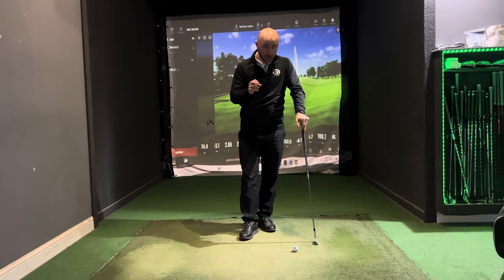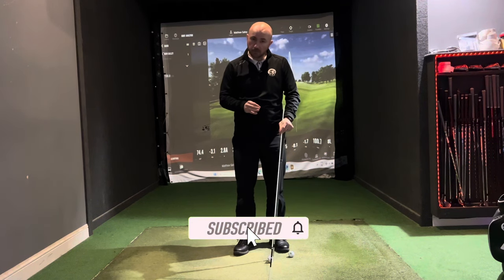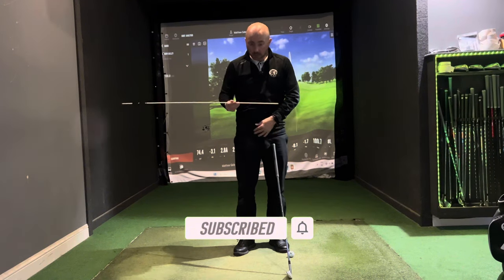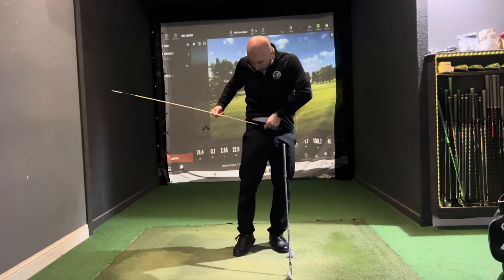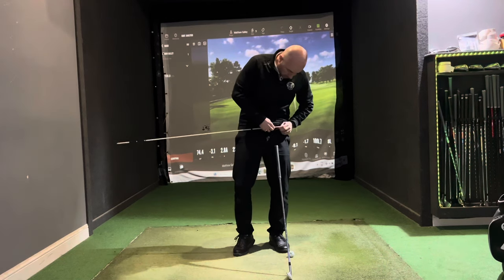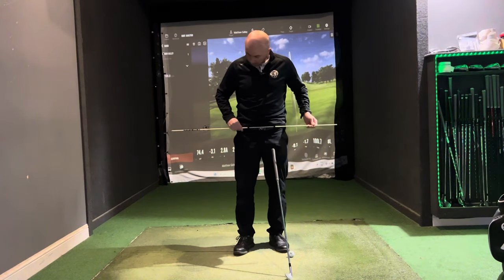If you've seen any of my previous videos you might have already seen this drill, but let's show you once more. All you need is an alignment stick — pop it through your belt loops on your trousers or shorts. It's very much a visual drill.